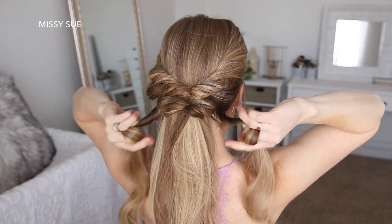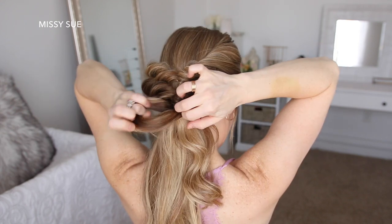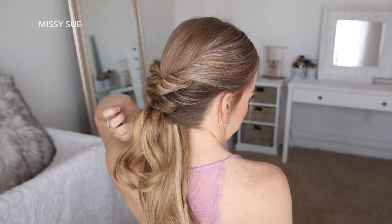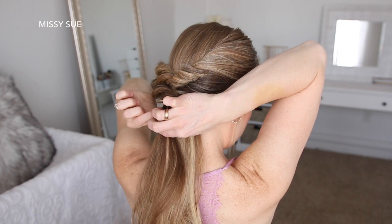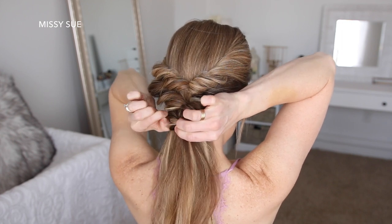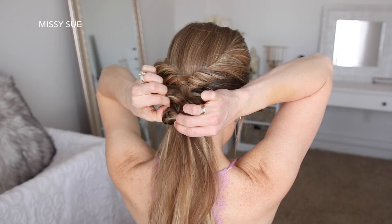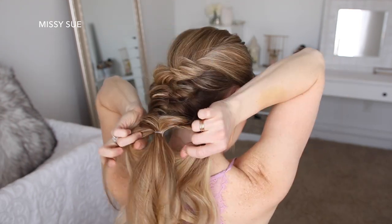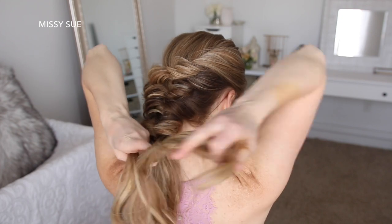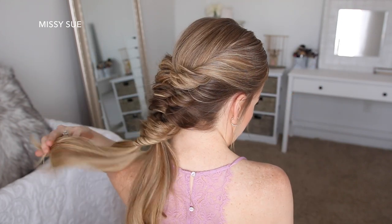I'm going to repeat those steps — dividing out small sections of hair on each side, twisting them upwards before tying them together with a clear elastic, then flipping the ends around the elastic band and pulling on the edges to make them fuller. I'll repeat those steps working my way down the hair until I've created about six or seven sections. You can do more or less — it all depends on the length of your hair.